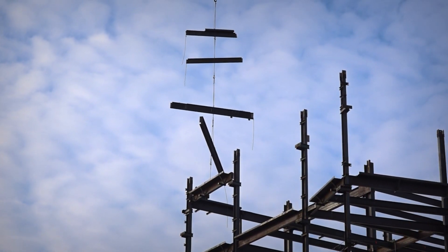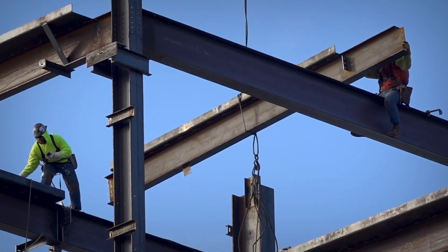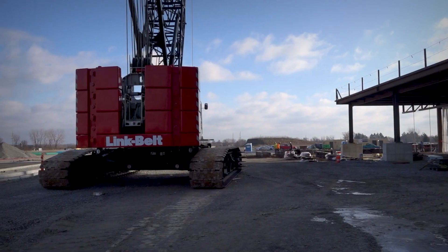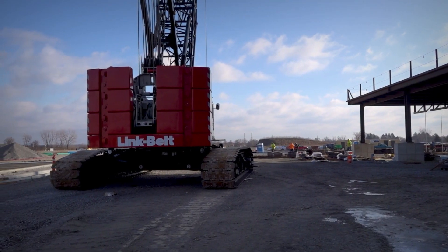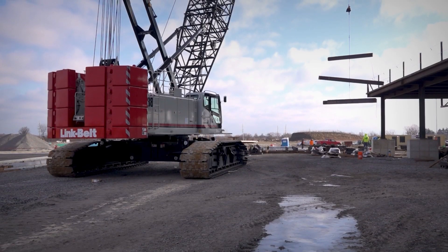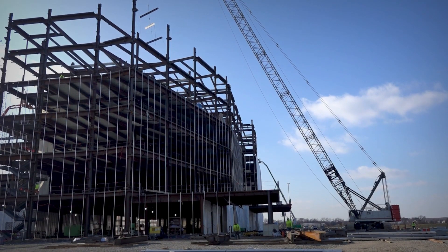As far as running the crane goes, you have to be very smooth and precise working with iron workers because they're on iron up very high. This crane is very smooth and dependable — I really enjoy it. It's a smooth, sturdy machine. As far as what I've gathered with the Link Belt, a lot of cranes make it more complicated than what it needs to be. It does everything it needs to do, but they made it simple and user-friendly. I'm very impressed with that.